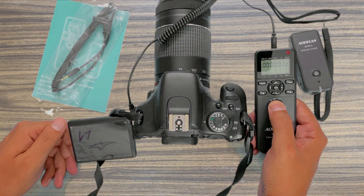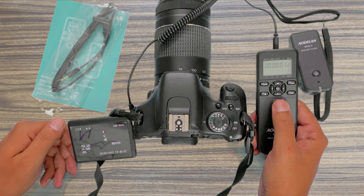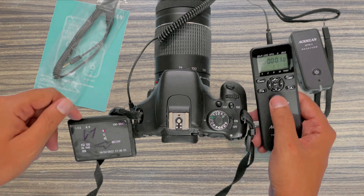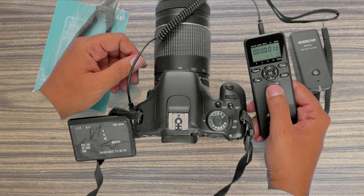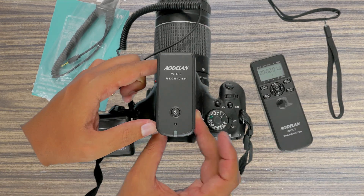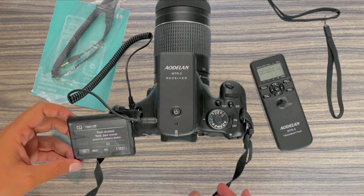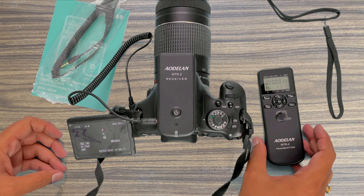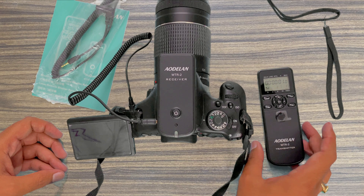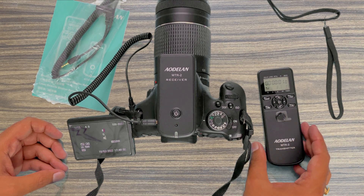With this button you can pretty much use it the same as the shutter release button on the camera body — it does the same function for manual operation. Let's hook it up to the wireless receiver. Right now the camera is in manual focus; otherwise, if it were in autofocus, the wireless receiver LED would glow green when focus is achieved.